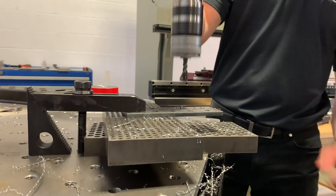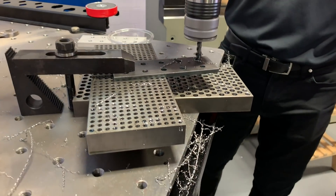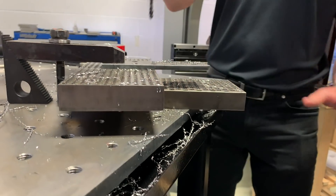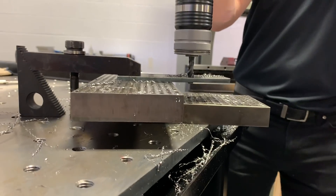Doesn't even feel it. Put a little lube on there to help it. It goes right through. It doesn't matter that it's a little hardened or irregularly shaped.